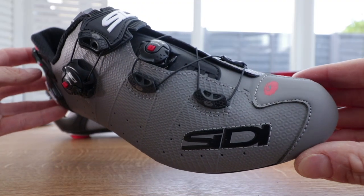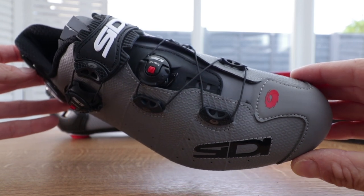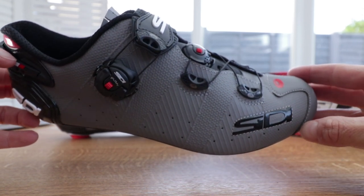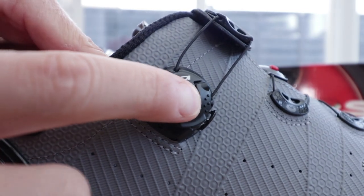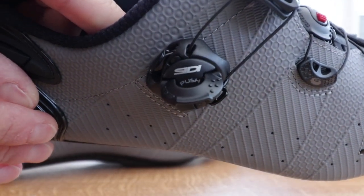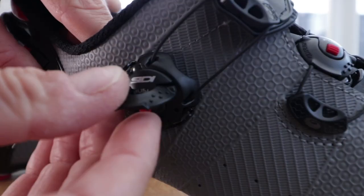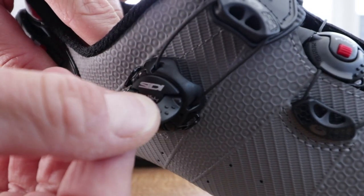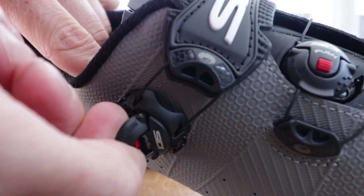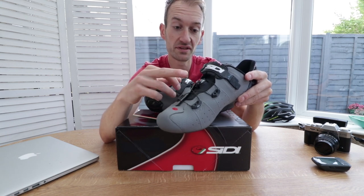On the top there's a refined closure system. They haven't drastically redesigned it — they're using the same Techno 3 dials, which is City's own closure system. It looks similar to a Boa dial but works a bit differently. I believe they've been using this since the mid-1980s. It's an intuitive system, though I don't think it's quite as easy or as nice as a Boa system. The main change on the new City Wire Two is the placement of the lower dial onto the tongue, which we first saw on the Shot last year.